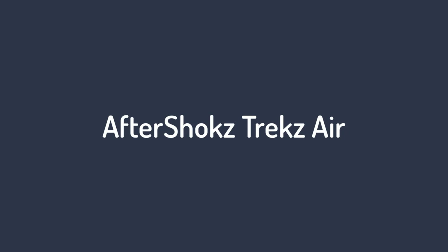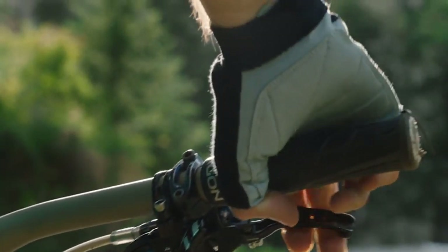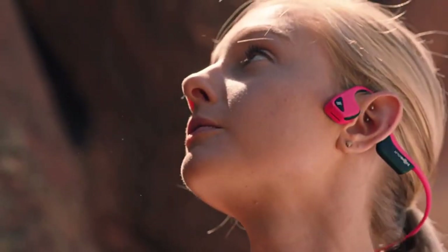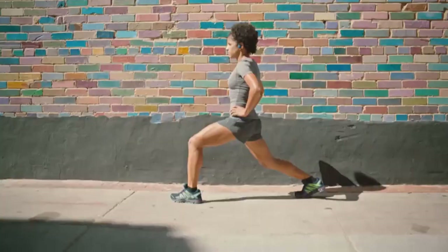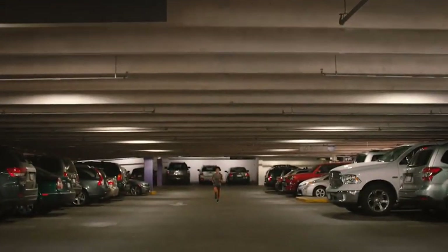Number 1 on the list: the Aftershocks Trex Air. Aftershocks has been around a long time and has gained the distinction of being the leading brand in bone conduction headphones. That's why it's no surprise that the Aftershocks Trex Air are Aftershocks's second entry in this list, and they're definitely not going to be the last. Despite their positives, the Trex Air can only manage a runner-up position behind the Aeropex.